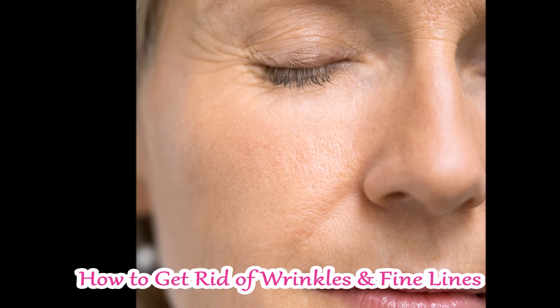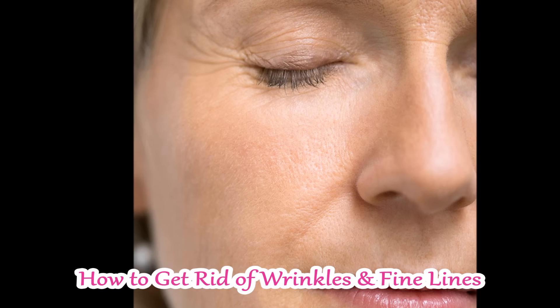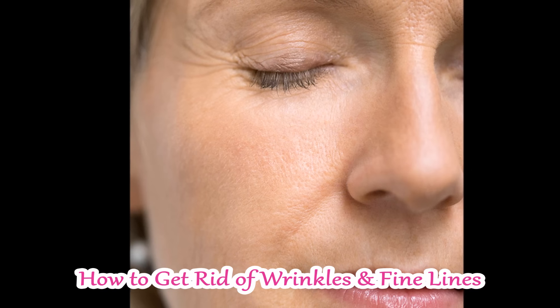Hi guys, welcome back to my DIY hub. In today's video, I am going to tell you how you can remove fine lines from natural remedies.